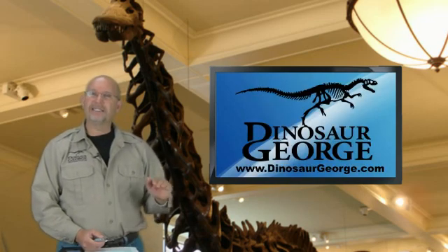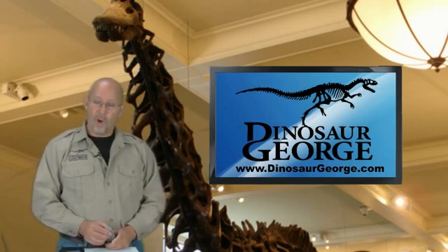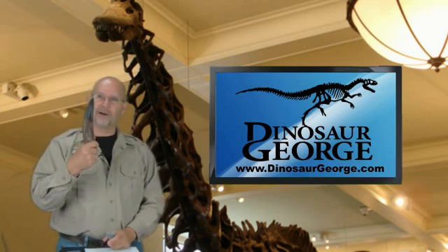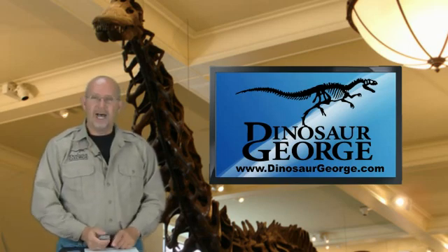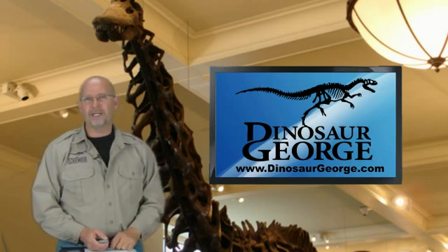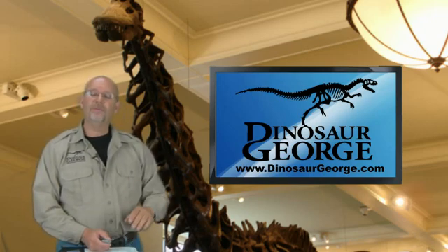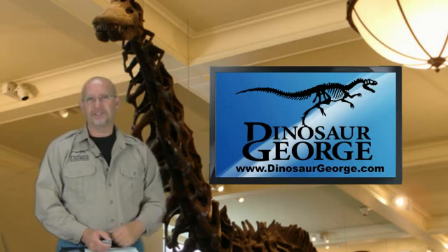If you have a question, go to my website DinosaurGeorge.com and click on the Ask Dinosaur George page. Visit my catalog if you want a really cool replica like this — they are available and we ship pretty quick. Remember, for you young people, practice your reading. For everybody out there, use your good manners, and I hope you guys are doing well. I will try my best to shoot more of these as time allows. See ya.